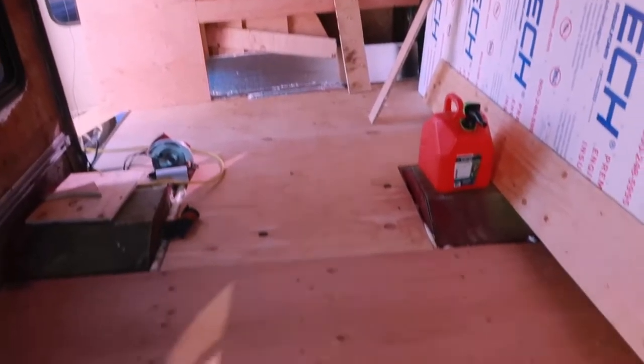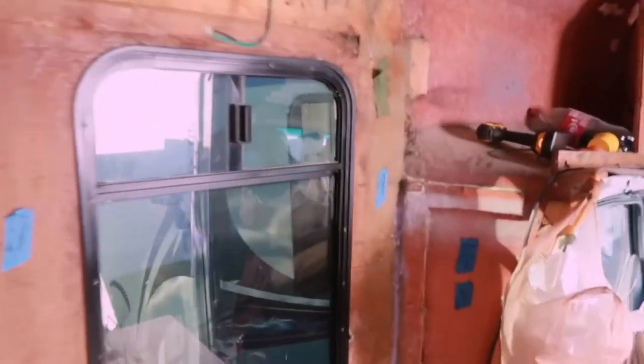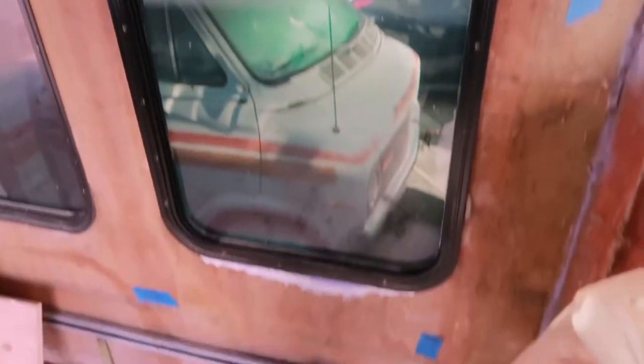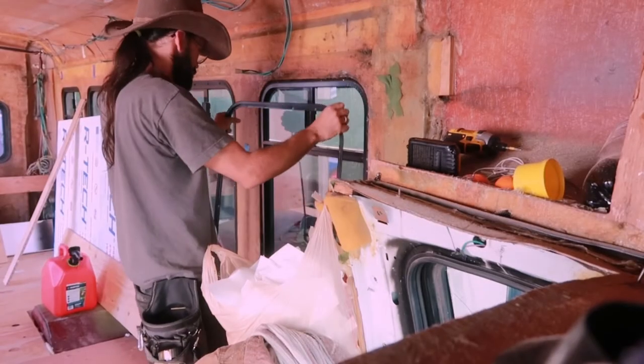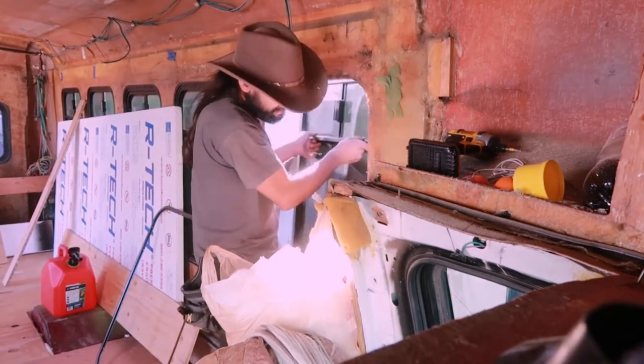Alright, so we're done with the subfloor. Everything is nice and we're gonna start getting all those windows down and see if we can fix the leak. This is what's inside your bus — it's wet because of the rain. So did that come in through the window? Yup.